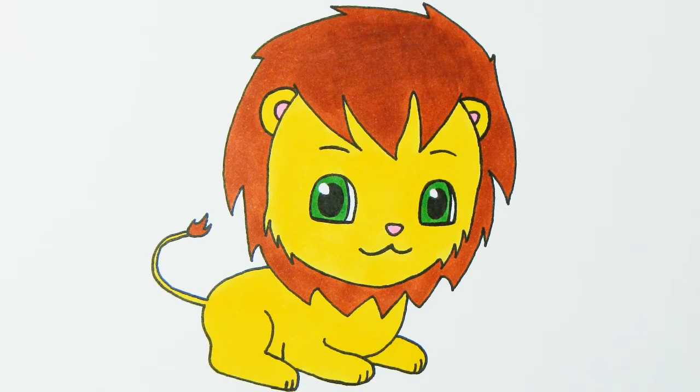Hi everyone! In this video, I would like to show you how to draw a manga style chibi lion. Chibi means little in Japanese.